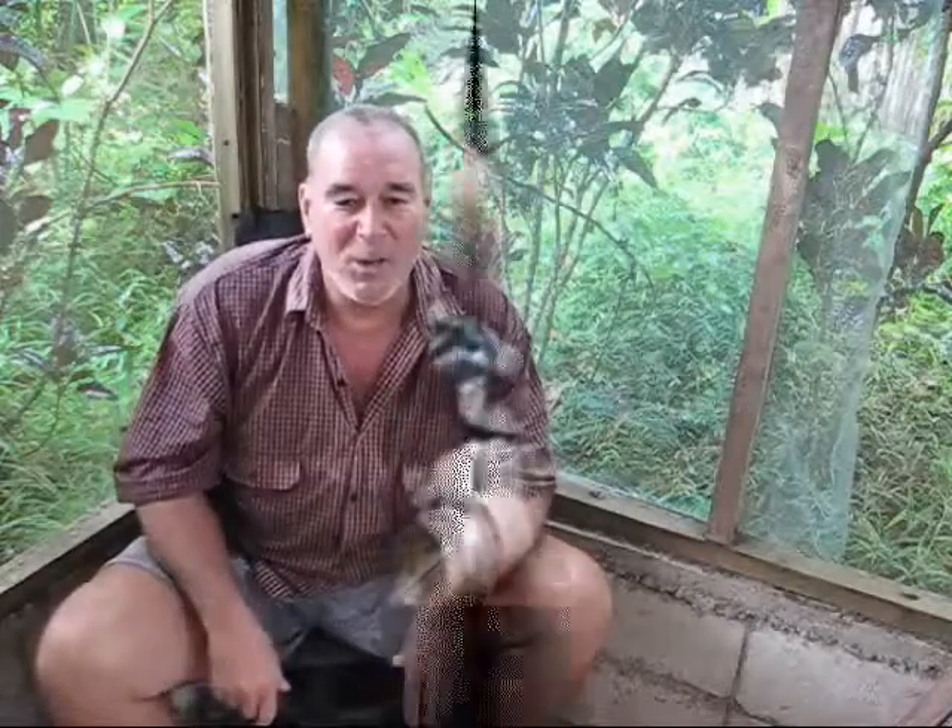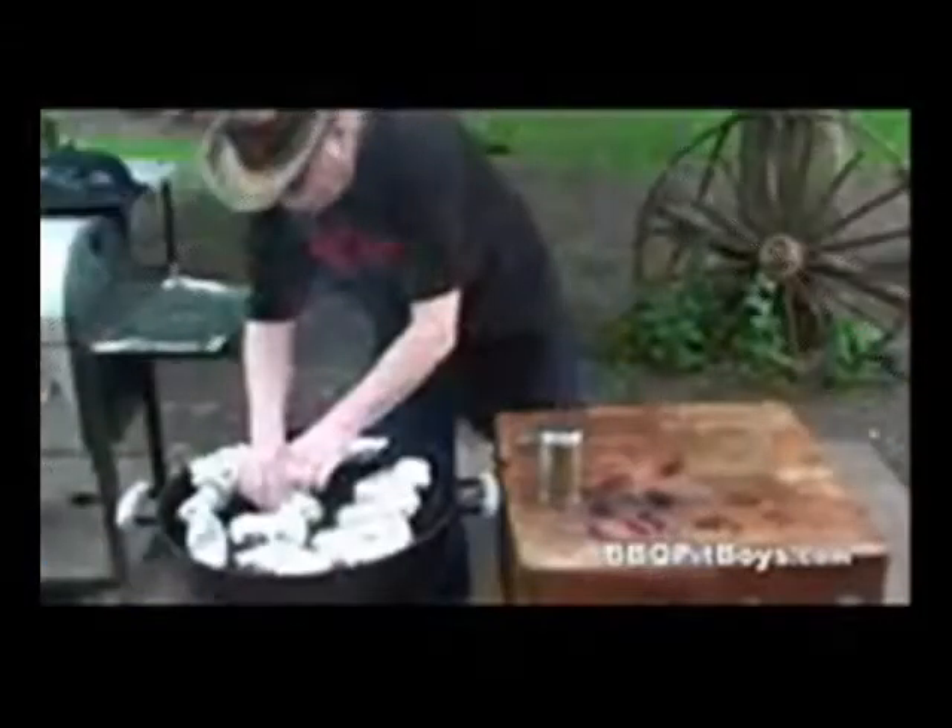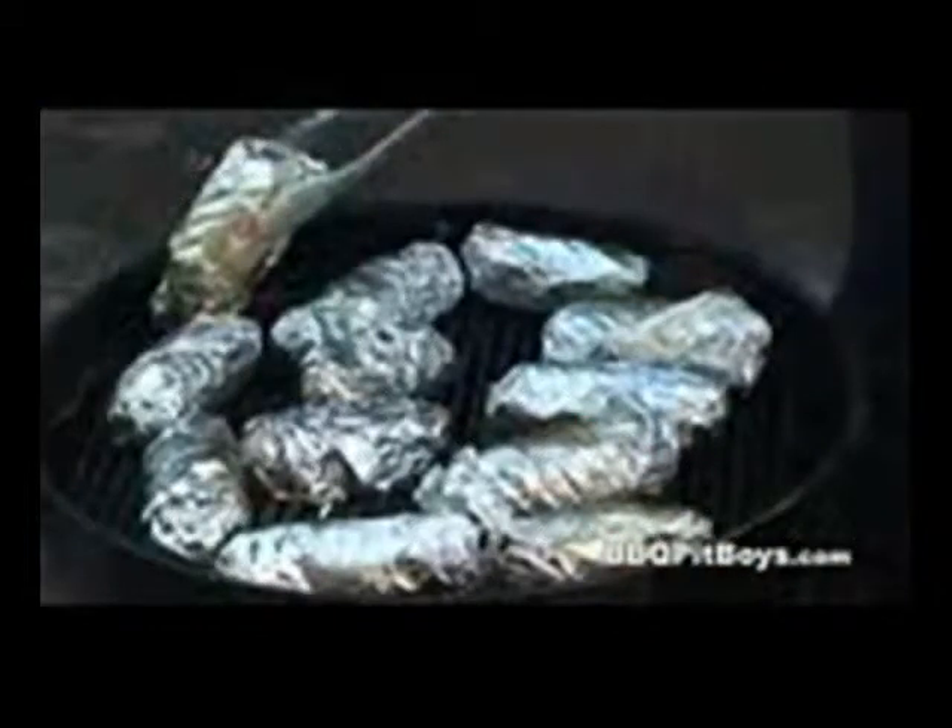Then they put a plug on the other side and wrap it up in aluminum foil. And cook it on a barbecue grill — they recommend about 375°F, with the lid on, for about an hour and 15 minutes. About halfway through the cooking, roll the potatoes over.